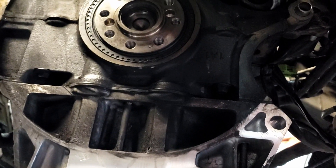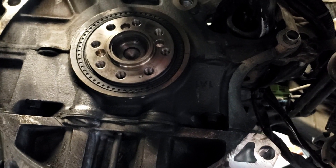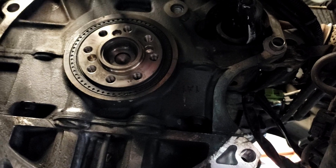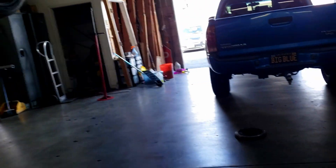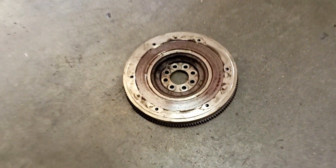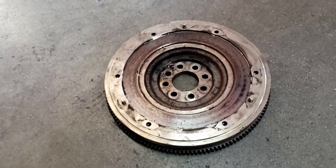Also, a little tech tip: you see the rear main seal is not leaking. I don't ever replace this. The only time I ever see rear main seals leak is when people replace them and then they start to leak. So that's a little tech tip for today — don't replace the rear main when you're doing a clutch, and keep it factory. We don't want to make it wear out more than necessary.